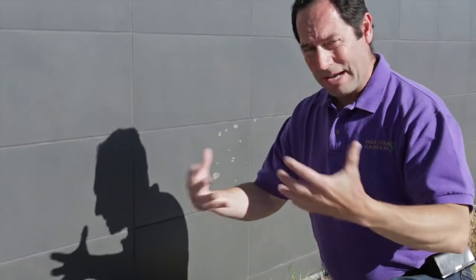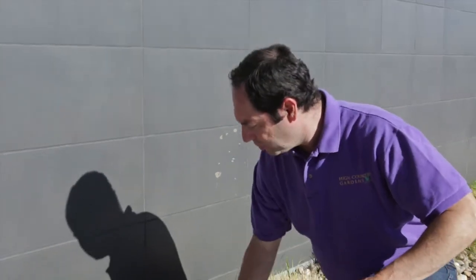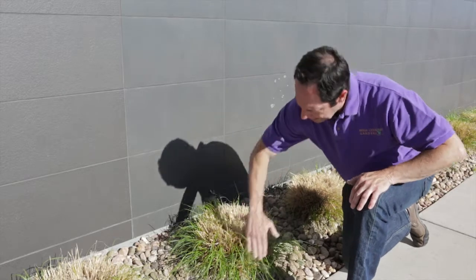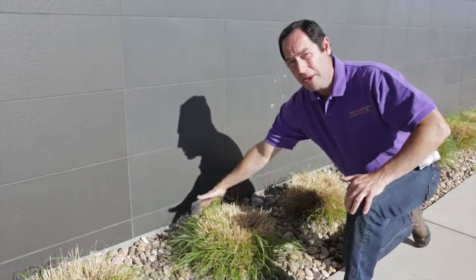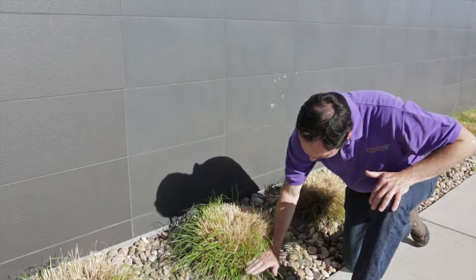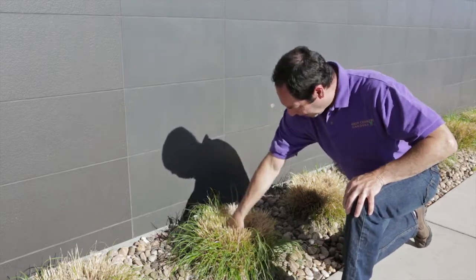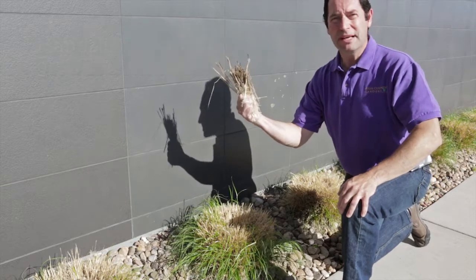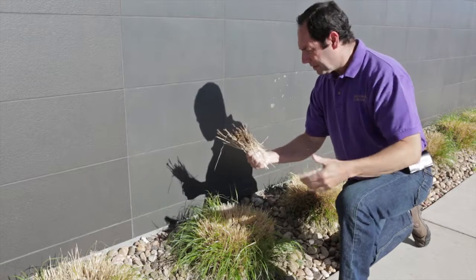The second thing: as grasses mature and age, the clump spreads, and oftentimes you get some die-out in the center of the grass. As you can see, the living part of this particular grass seems to be around the perimeter. So what needs to happen, in addition to cutting it low, is to get your gloves, get in there, scratch it out, pull it out. You don't need this dead material in the middle of the grass because all that does is suppress the growth coming up from the center.